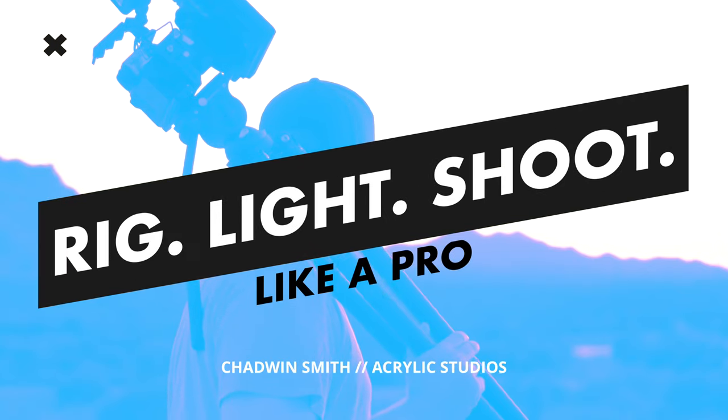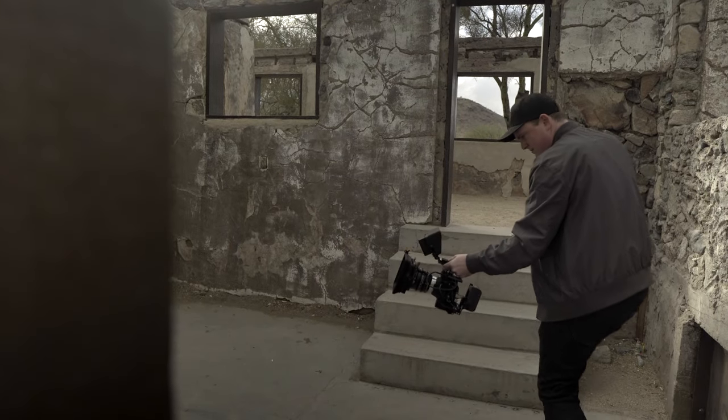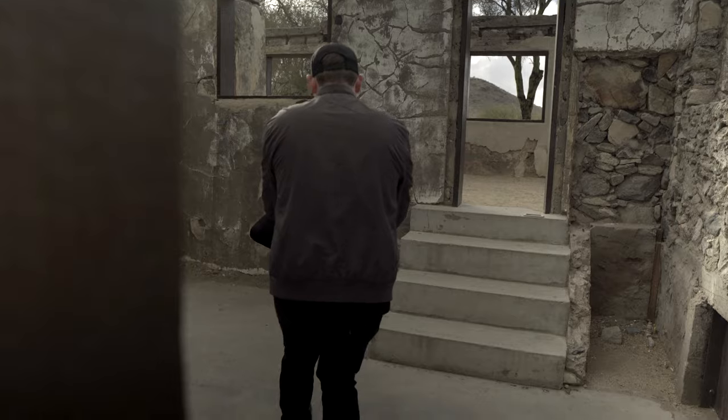A lot of filmmakers and videographers are trying to get that filmic look, myself included. So anytime I find something that can help me do that, I definitely want to use it. So today we're taking a look at a setup that does just that. The easiest way to get that organic, beautiful film look is of course to shoot on film, but the majority of us are shooting on digital cameras, and we probably will be for the foreseeable future. The camera that I shot most of the footage on is the Blackmagic Pocket Cinema Camera 6K, and right out of the box, the footage looks a lot more cinematic than many other mirrorless cameras.